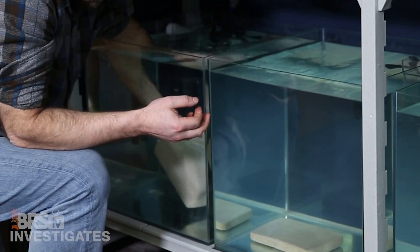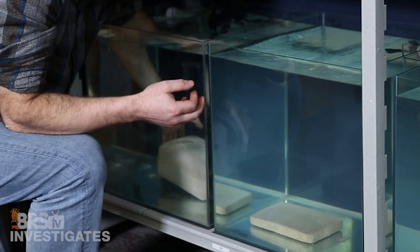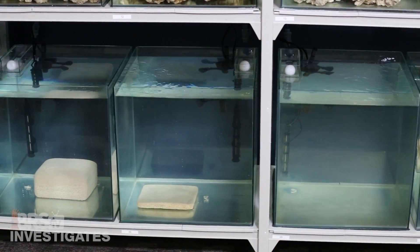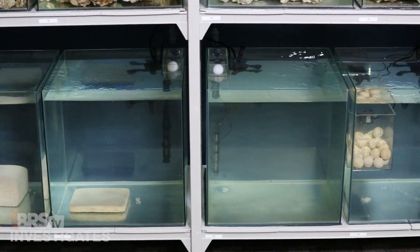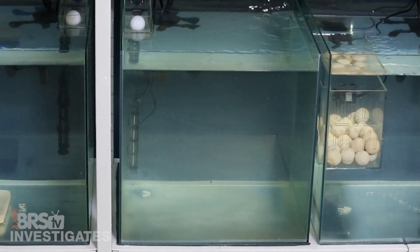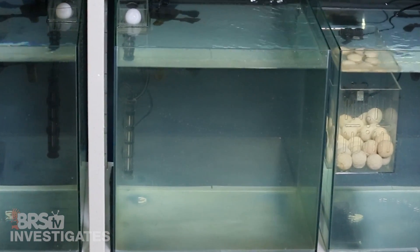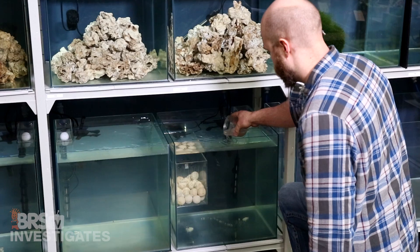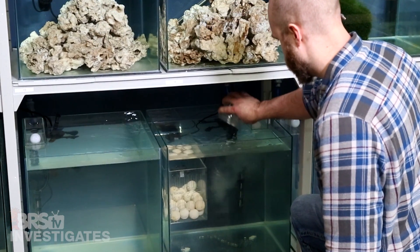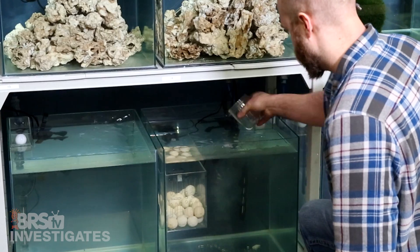Before we go through what went wrong, I would like to share our approach and the initial results. The test was pretty simple: four tanks with heaters and powerheads, one large block of MarinePure, one plate, a box of the balls with flow and a CPR refugium, and a control tank which had nothing — just a clean glass tank. Each was fed a single cube of blended mysis a day. We blended it to promote more rapid breakdown since there are no fish in the tank to eat and process it.